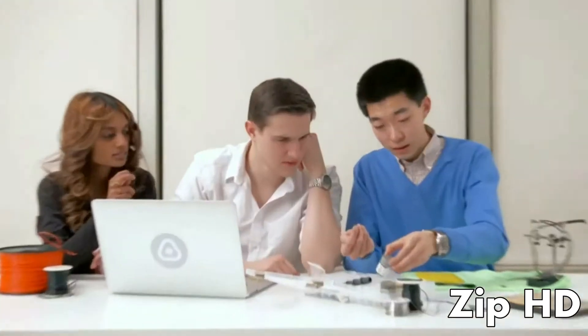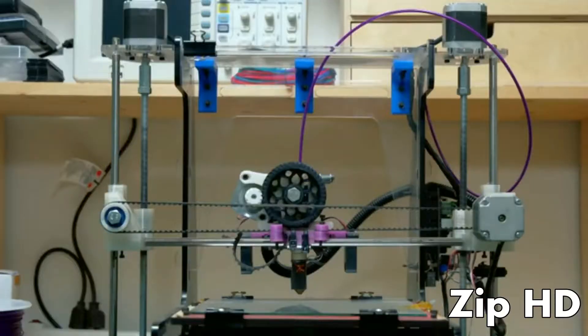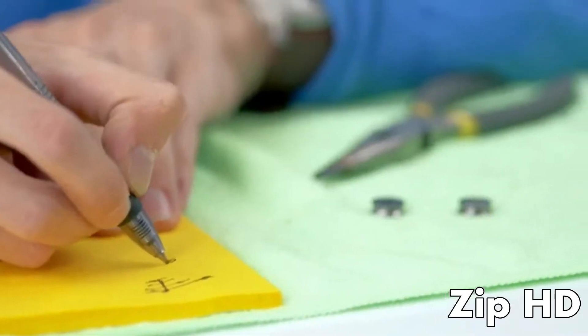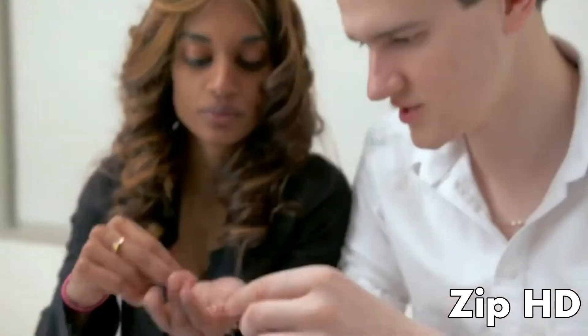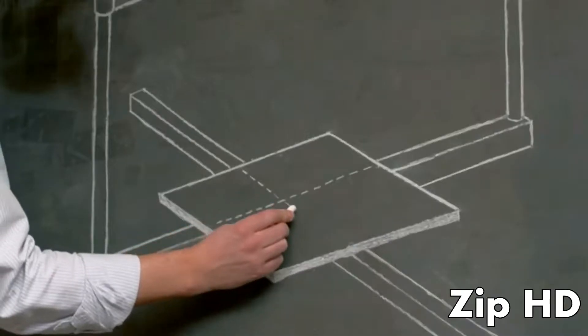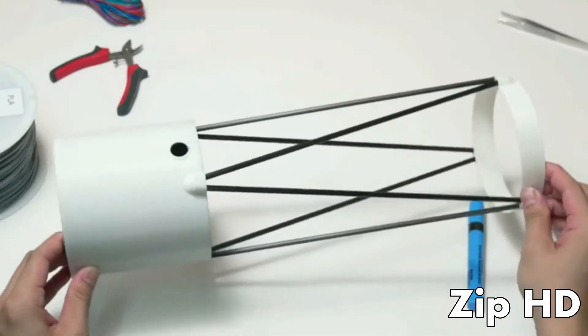Hi, we're the team behind Tyco. As inventors, we constantly use 3D printers to create and test our ideas. But every 3D printer we used fell short of our expectations. They were heavy, over-complicated, and unreliable. We often spent more time calibrating our printers than printing our inventions.